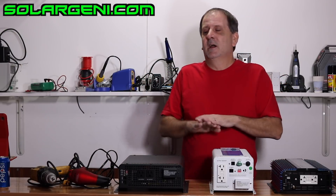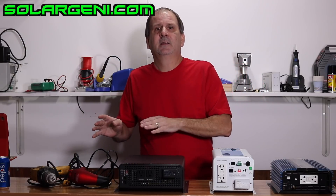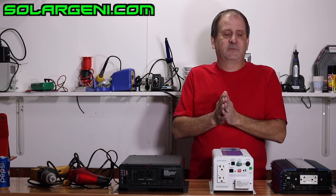I'm not a scientist or an electrical specialist, but I understand these things and I'm passing them along to you. So what inverter should you buy?